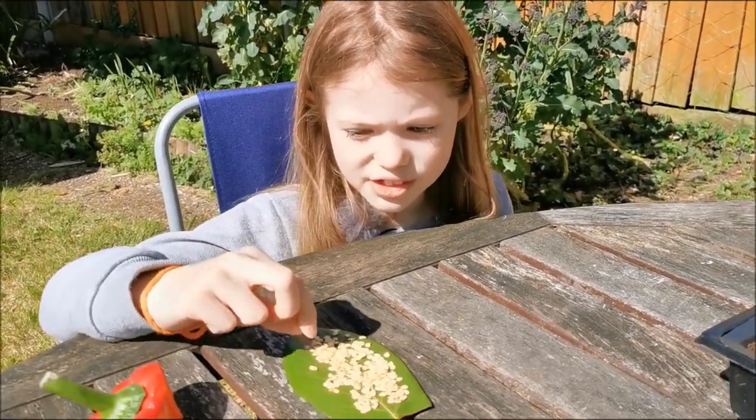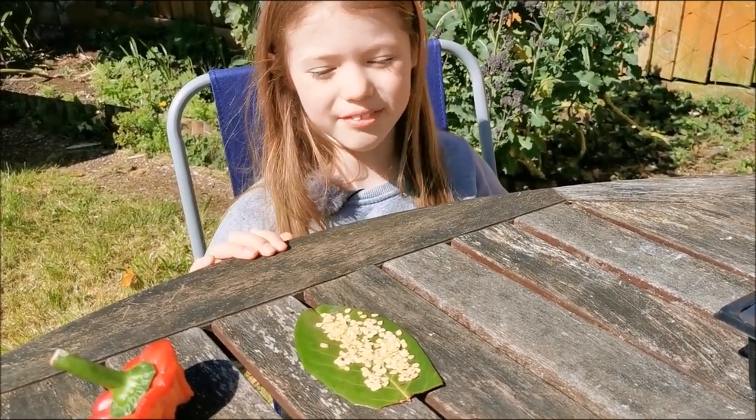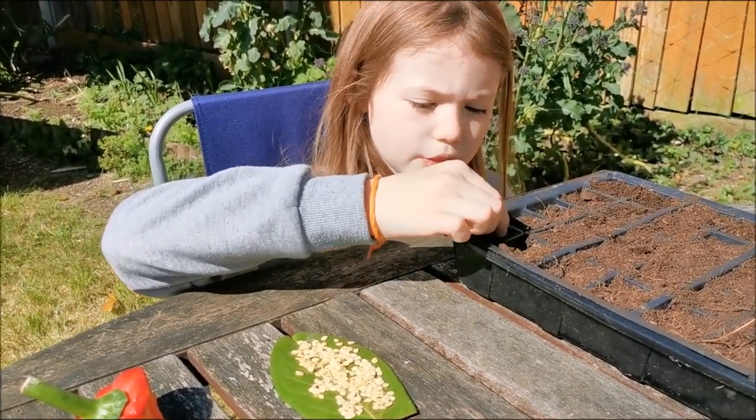Now, we should have left these seeds to dry for a couple of days, but as we are doing the video, we are going to do it right now. Just sprinkle them on top, two to each set.